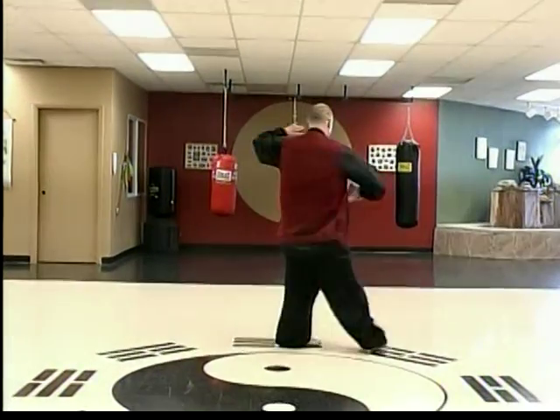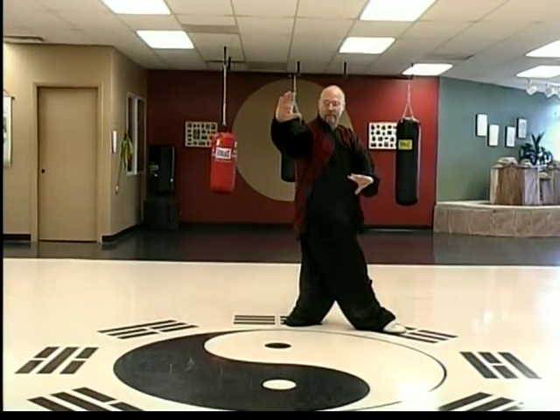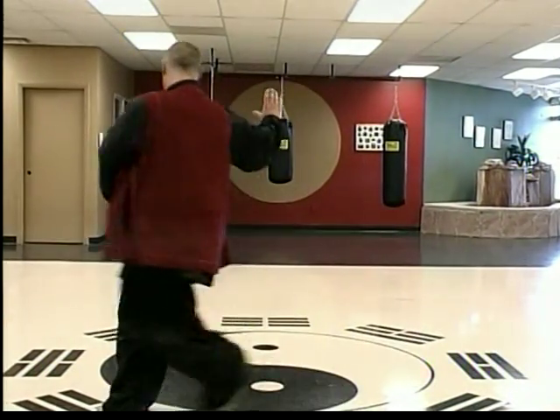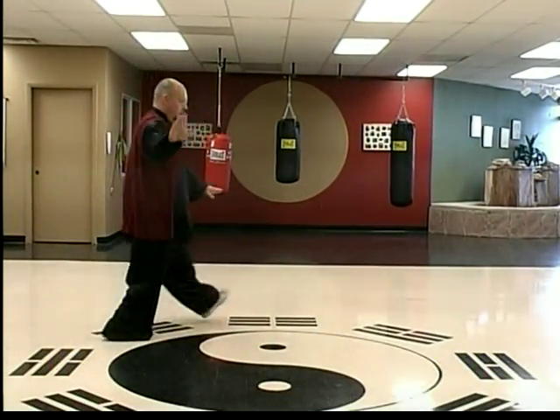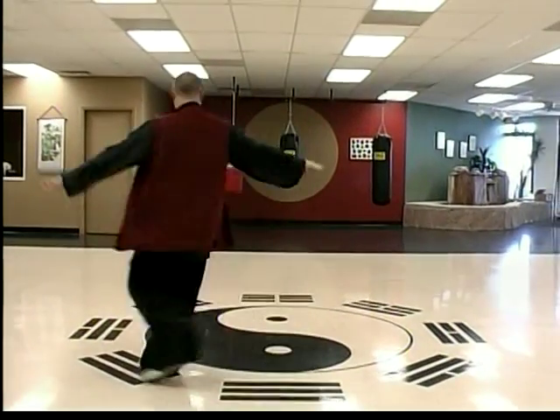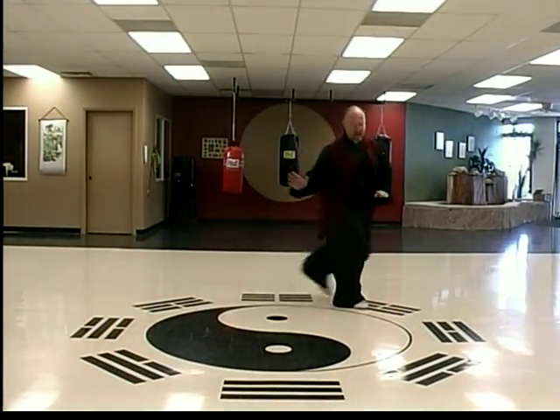It starts off sinking, single palm change, blocking a circle in snake method, kind of sliding, toes sliding, tangling arms, setting him up for a snake lock.